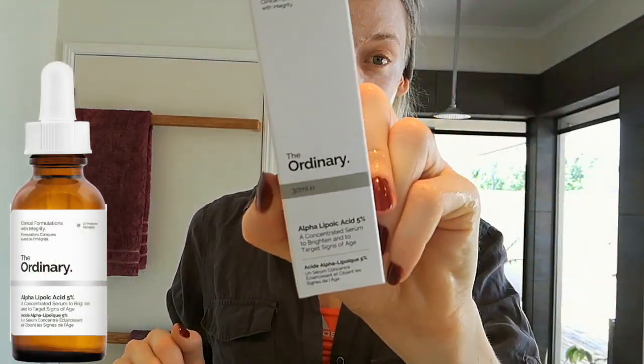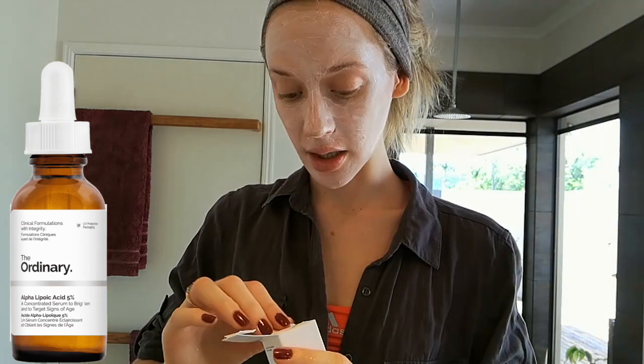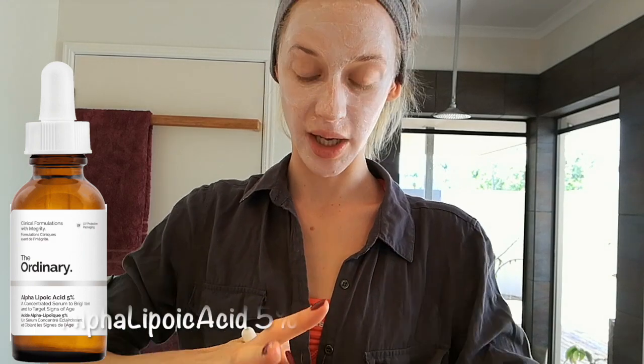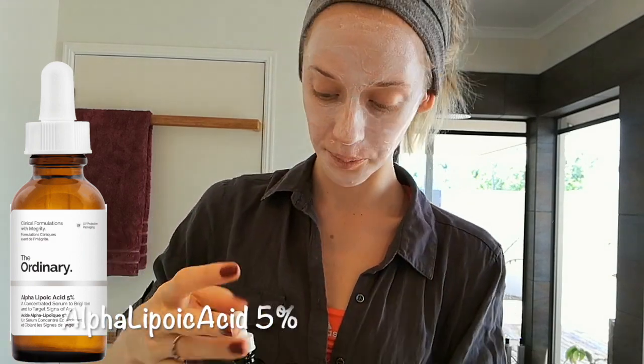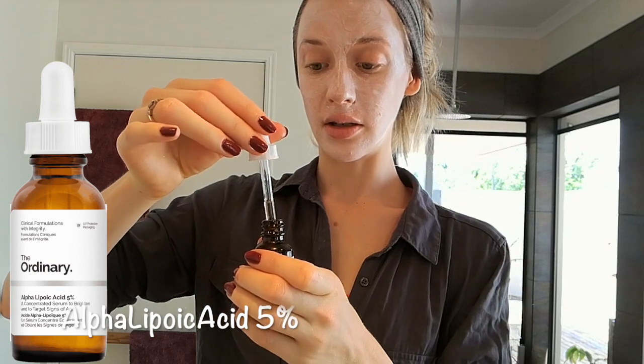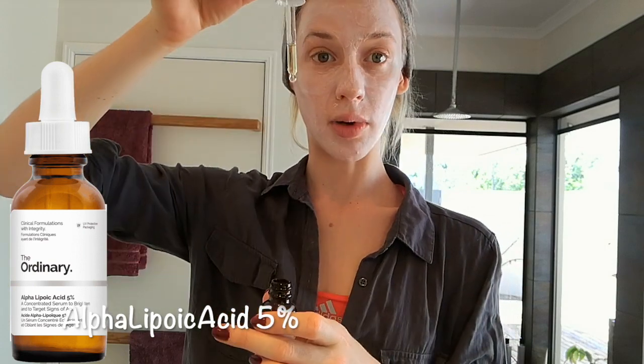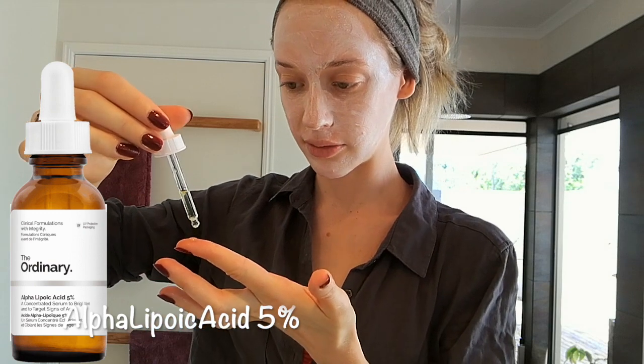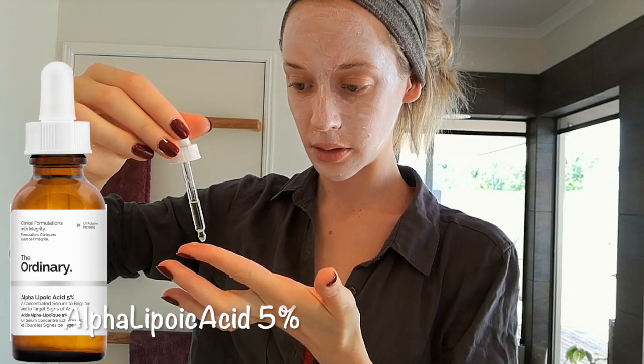Now I want to talk about alpha lipoic acid and show how I apply it. It's pretty amazing how it warms up on application. They come in dropper bottles so you're not contaminating the product. I'll just put two drops on my finger for now.